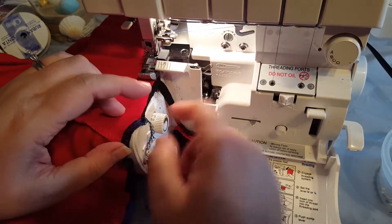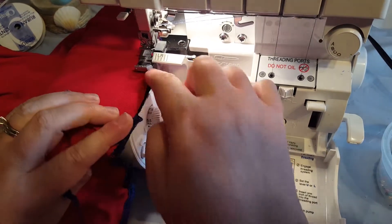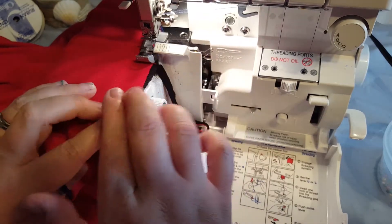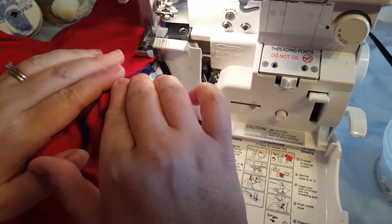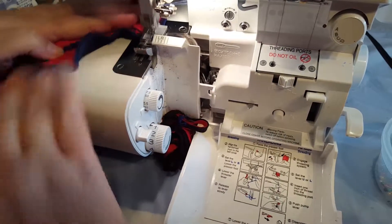I just wanted to explain how I was doing this. Because the fabric was together, I was just using the edge of my serger as the guideline all the way around. Then you just run it off like that.